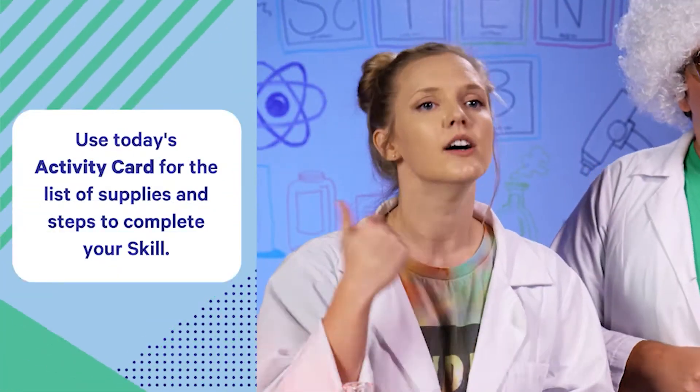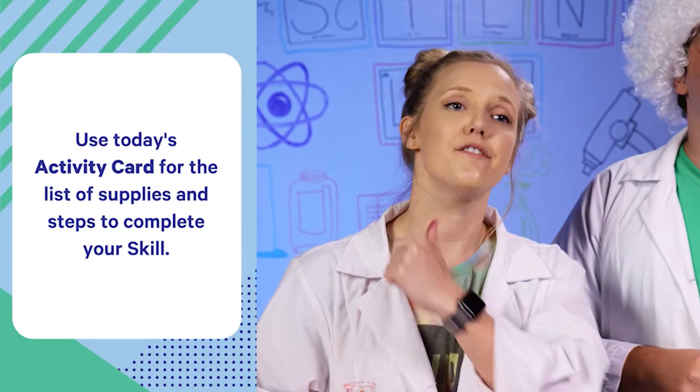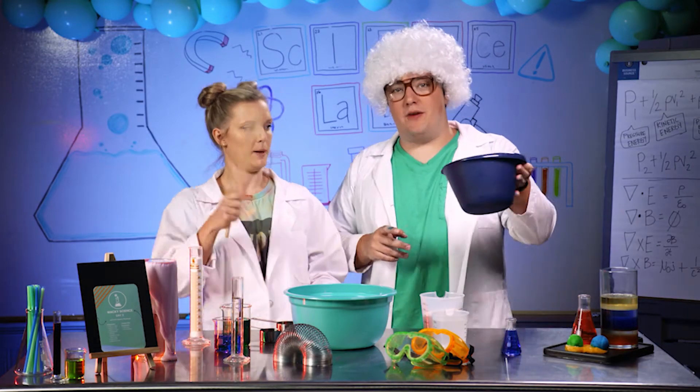You're going to need flour, salt, vegetable oil, food coloring, and a little bit of water. We will start by adding four cups of flour, we have measured out right here, and one and a half cups of salt.